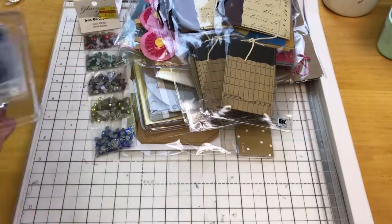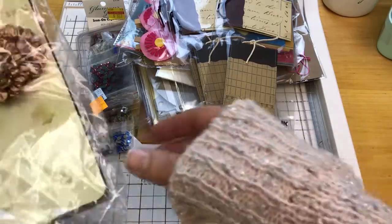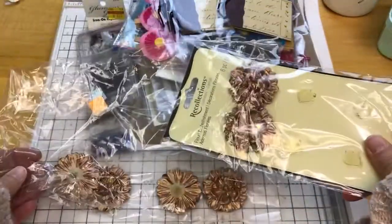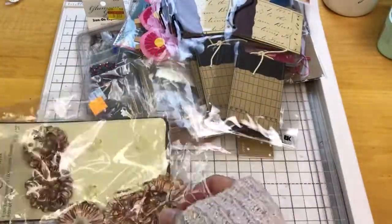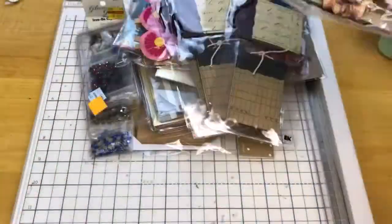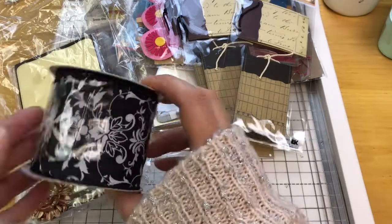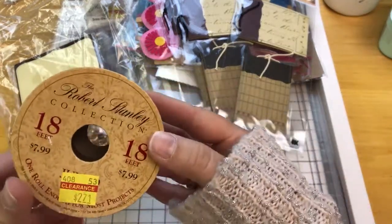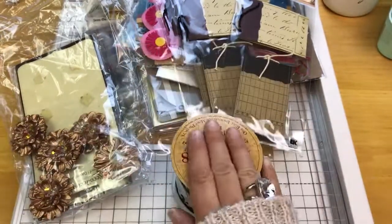Here's the ones that I did open. We have some Recollections copper-colored flowers — they're all here. It looks like I just took them off of the cardboard at some point, probably to try to store them better, but they are all there. Then I have some wire-edged ribbon, and that's the two-inch size. If I used any of this, I only used a little bit — I'm not even sure if I used it at all. I just don't use wire-edged ribbon.